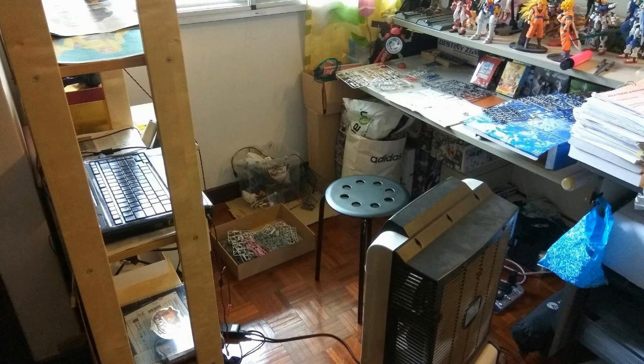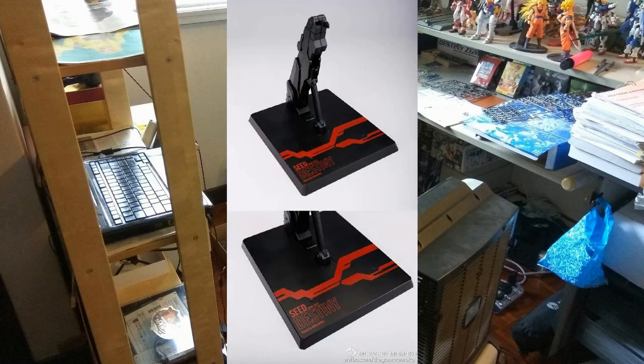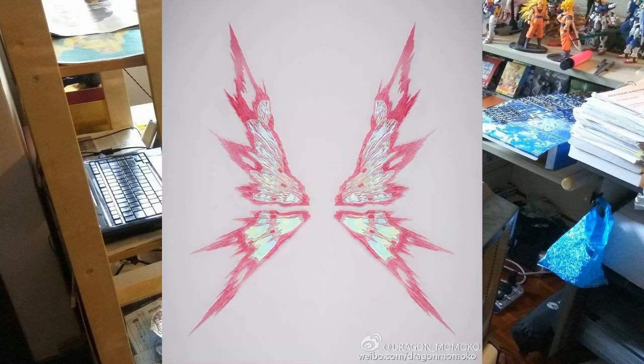I've already pre-ordered it. My supplier told me that if you pre-order the first batch, you get a Dragon Momoko stand for the Strike Freedom in white. You can see the black stand from the Destiny metal build version by Dragon Momoko. That's why I quickly pre-ordered — thankfully there were still slots. He said delivery could be around next month, February at the latest, so hopefully before Chinese New Year. Dragon Momoko is also releasing an expansion for the original Destiny, including a wing effect part for Extreme Burst Mode.